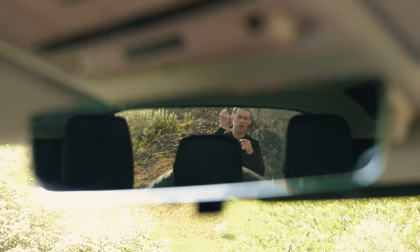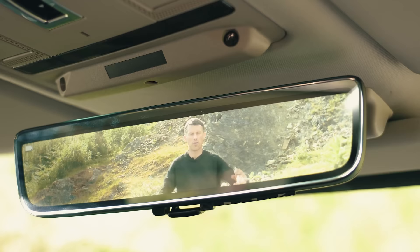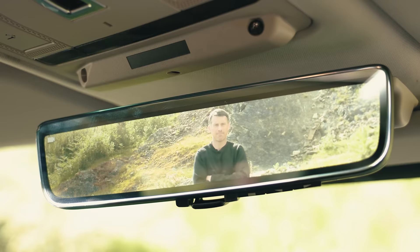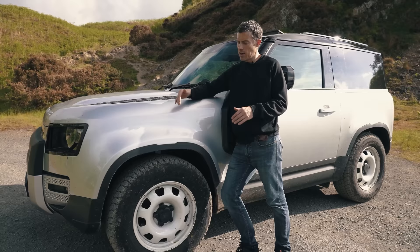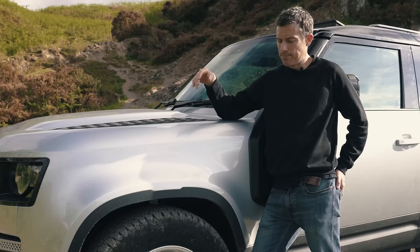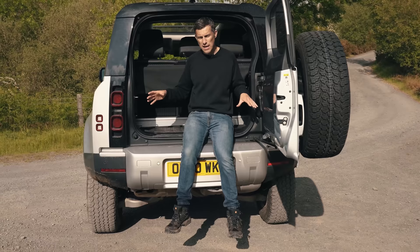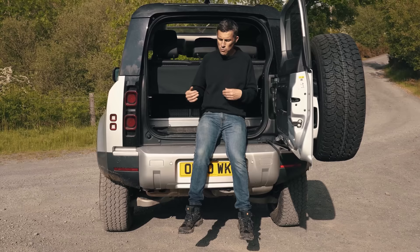You can get a special rear view mirror where you flick a switch and it goes to a live camera feed from a camera on the roof. Why would you want that? Well, if you've loaded the car up to the roof and can't see out of the rear view mirror, you just use that mode and then you can see behind you. Unlike the Defender 110, which is only available with air suspension, this 90 comes as standard with coil springs for the entry-level car — more simplistic, and perfect if you're going overlanding across Africa, because you don't want air suspension going wrong in the wilderness. This particular car is fitted with the air suspension, and the benefit is that you can really jack the car up higher when you're off-roading.